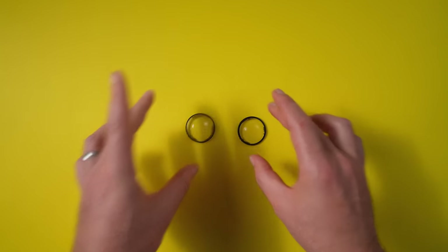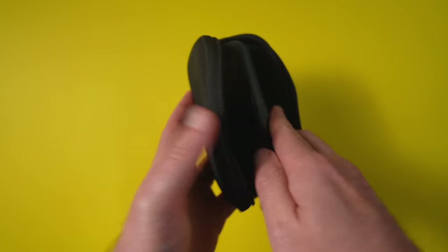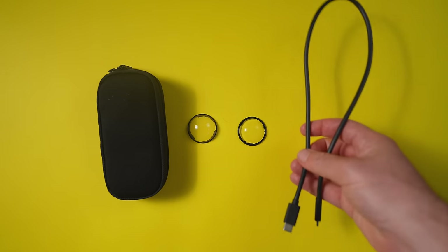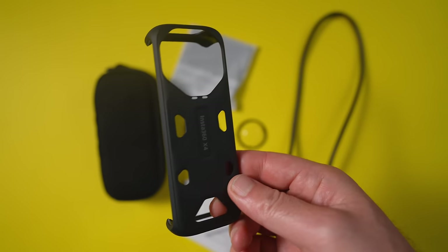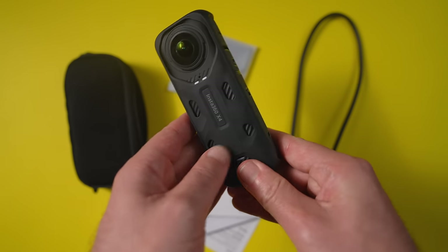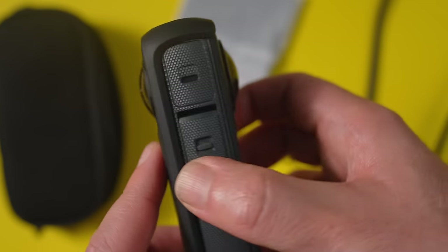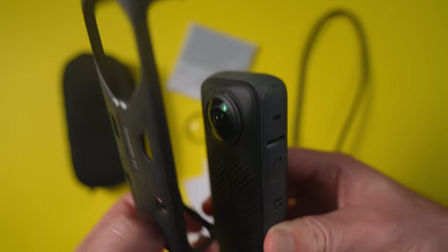Aside from the two lens guards that come free in the X4 box, you'll also get a neoprene pouch with a zip for easy storage, a USB-C to USB-C cable, lens cloth, manuals, as well as a protective case that clips onto the X4 to give it an extra layer of protection on one side — though it won't protect the lens or screen, so personally I don't see myself using it.